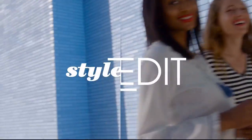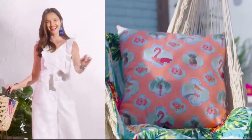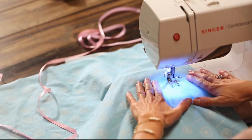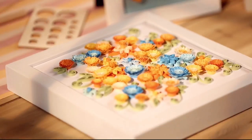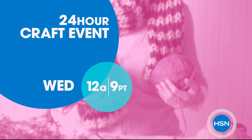Discover the newest way to create a style all your own with the HSN Style Edit — a curated look at the season's best finds for every part of your life. We decode the trends, share tips and how-tos. Whether you're just getting started or you know your way around a glue gun, we have the supplies and ideas to help get it done. Say yes to DIY at HSN.